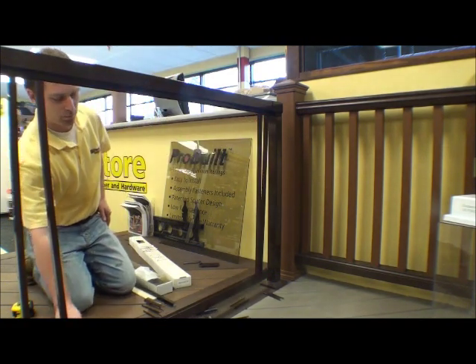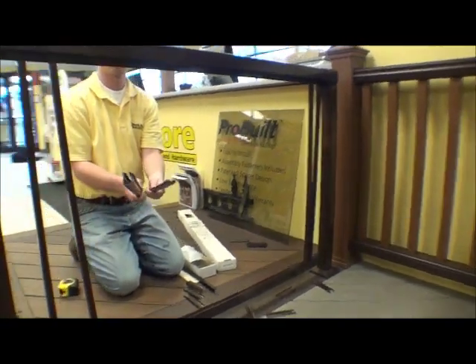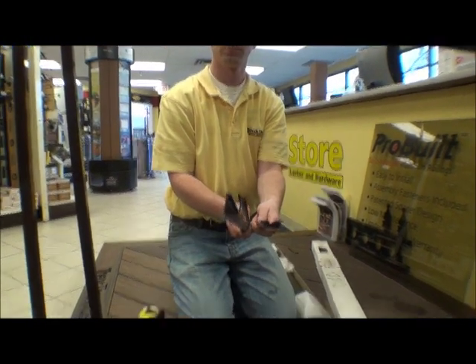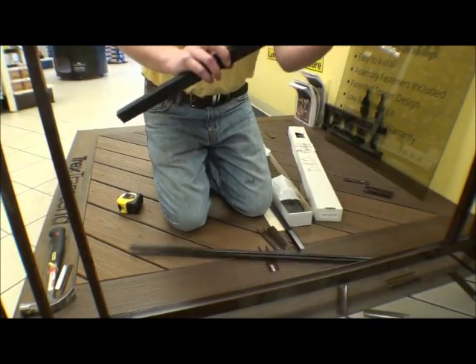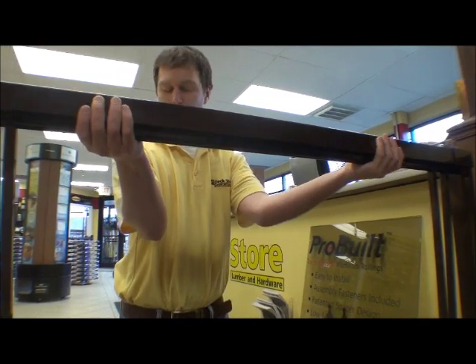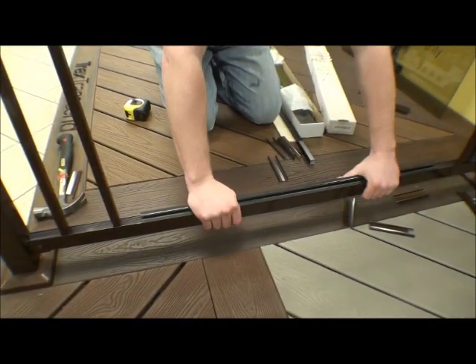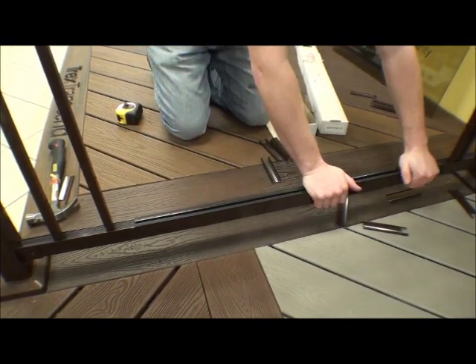We're going to take the tracks. With our glass panels there are two different tracks — a narrow track and a deeper track. The deeper track is going to go in the top rail, and the shallower track is going to go in the bottom rail. This is going to allow us to lift the glass up and drop it into place. We already know our glass size, so our track is cut to the proper size and we put that into place.